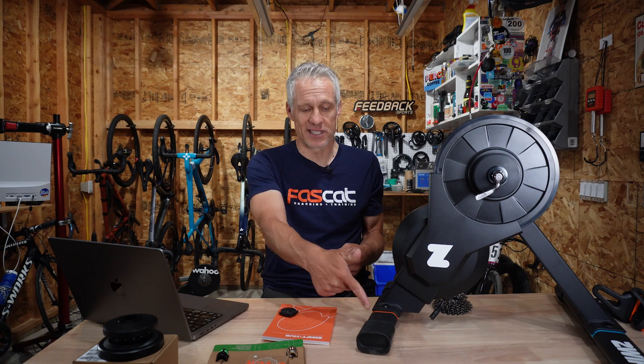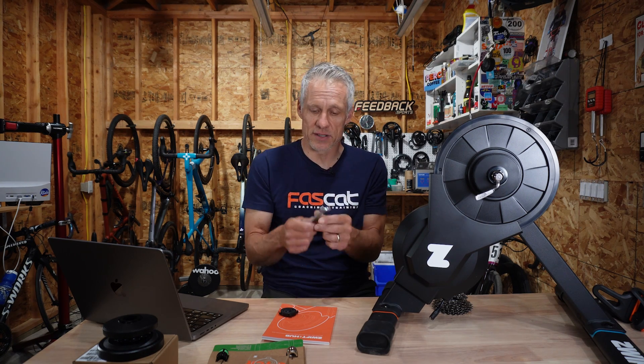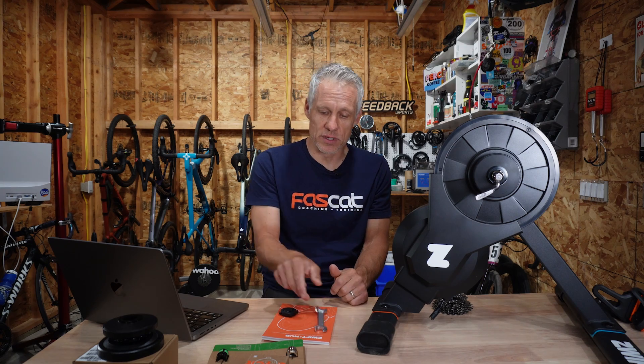It also comes with a year subscription to Zwift worth $150. To assemble and adjust the thing, all you need is one tool — four bolts to put together and then one 14mm wrench if you need to change it from a quick release to a thru-axle bike. All in all, it's a pretty compelling pitch.